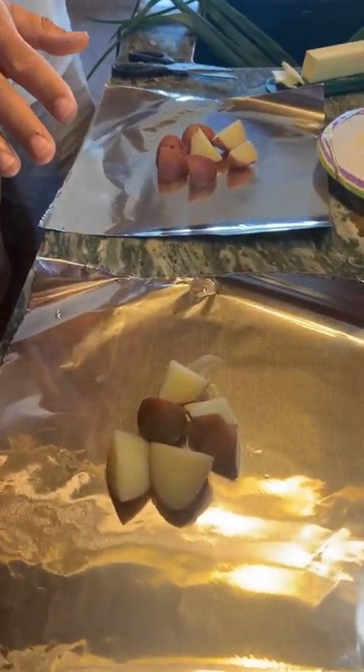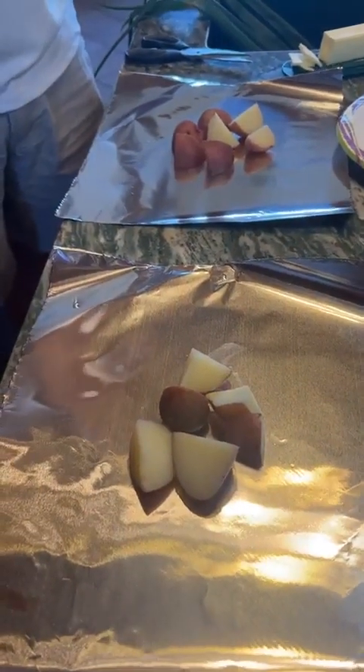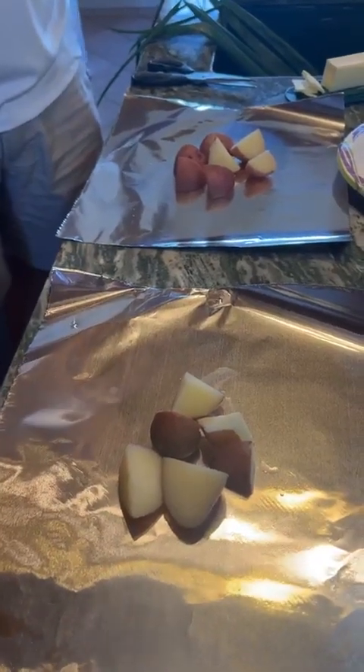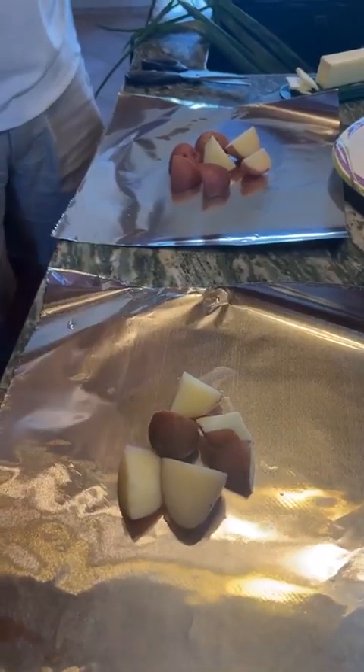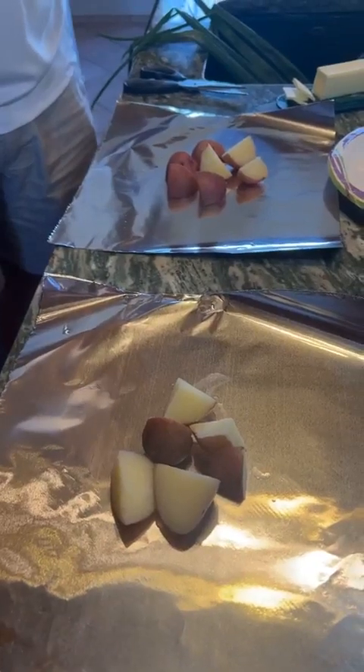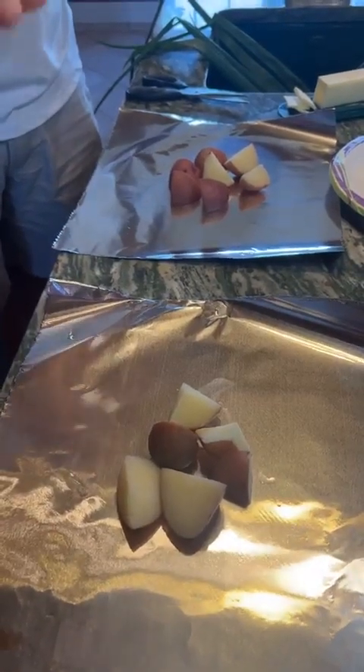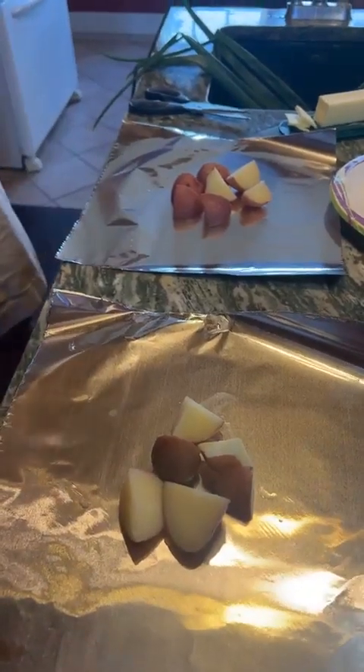One of the things with the potatoes is that we recommend you parboil them — just soften them up — so your steak isn't overdone while you're waiting for the potatoes. We just boiled them for about five minutes and that was it, then let them cool off.